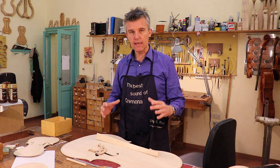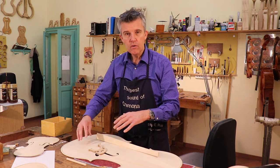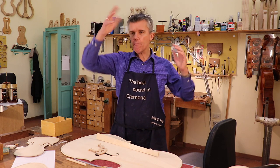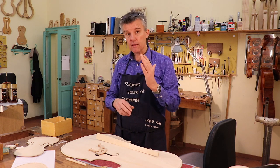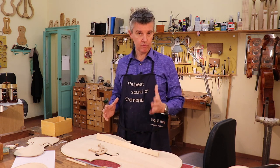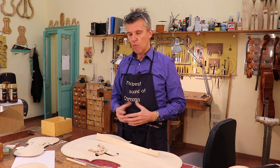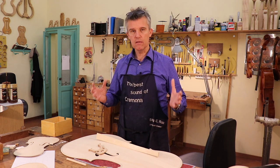The wolf tone is nothing else than an interference between the tone you are playing and the area on the top which is vibrating exactly in that position. It's a bit like those hanging bridges on YouTube that sway because of the wind — pop pop — for hours before they come down. You don't play that single note enough for the cello to burst, but it's something like that. So try to see it as a positive thing, understand what it is, and you can eliminate every wolf tone.